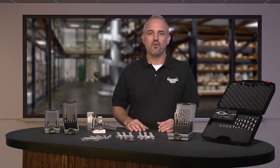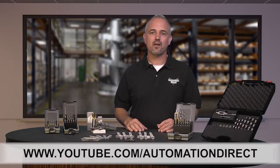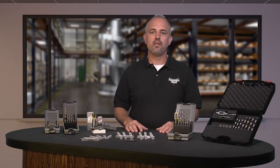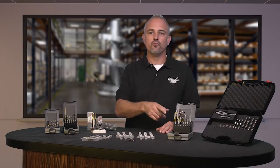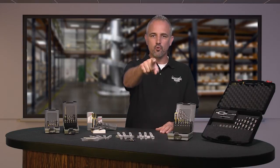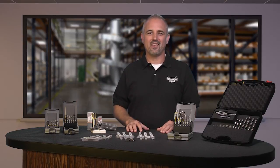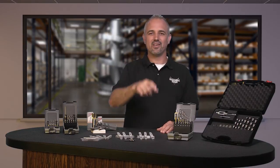Check back with us often on AutomationDirect's website or on YouTube for more Kickstart videos. If you are watching on YouTube, please let us know what you think about these new RUKO tools or how you plan to use them in your next application by dropping us a comment below. Thanks for watching and we hope to see you again soon.